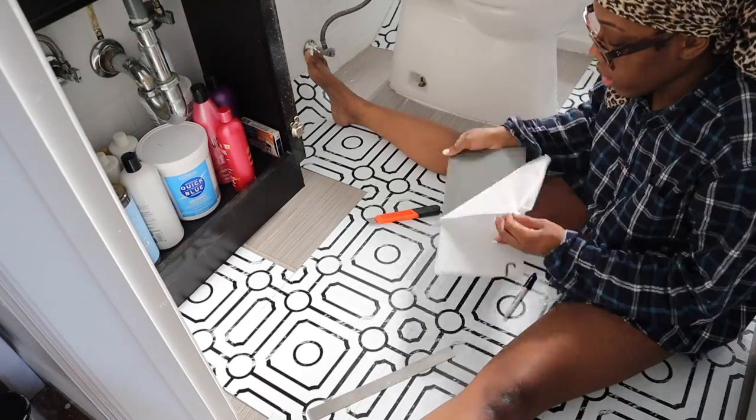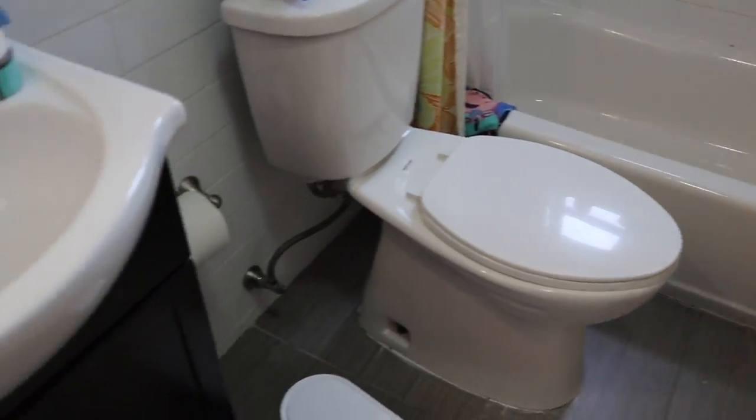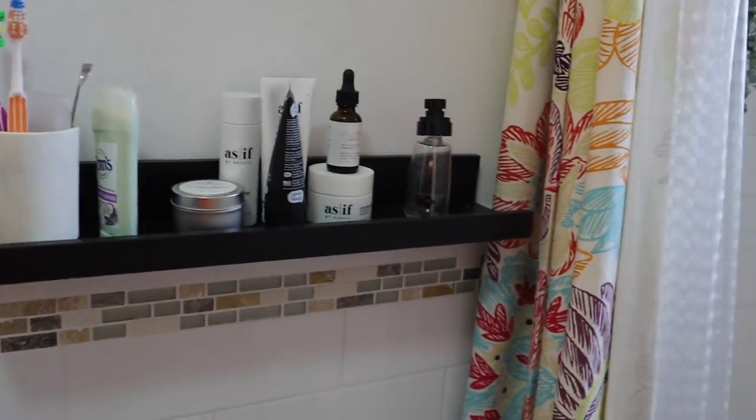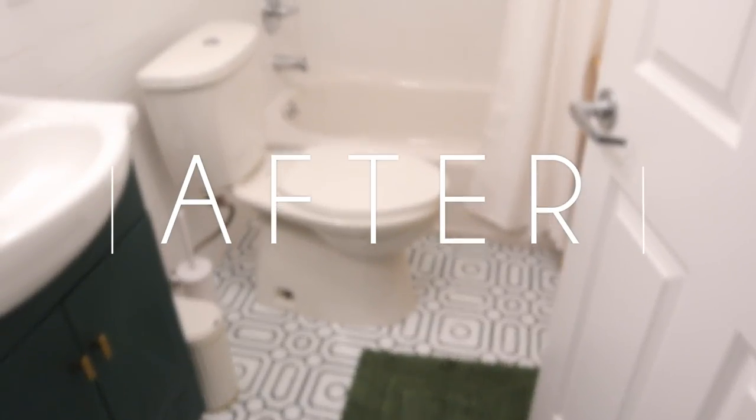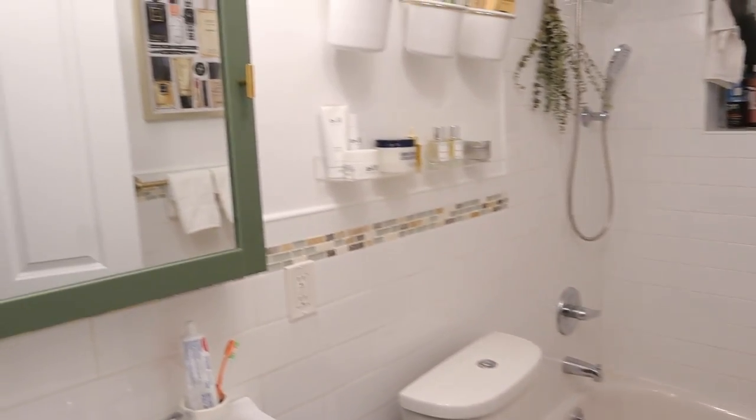Hey guys, welcome or welcome back to my channel. Today I'm going to be showing you how I transform my small New York City apartment bathroom from bland and boring to bright and luxurious. All of the upgrades that I did are apartment friendly and extremely easy to do. Make sure to keep watching for the entire transformation.